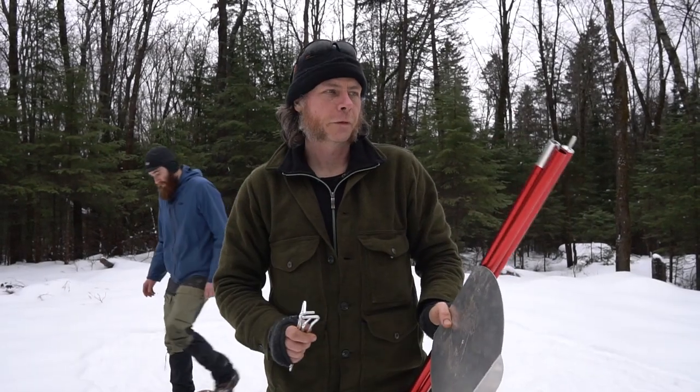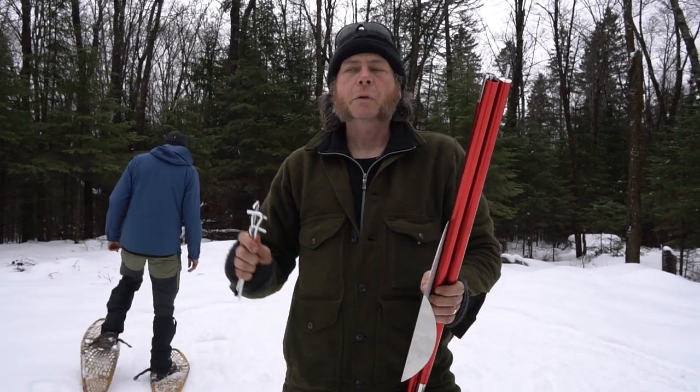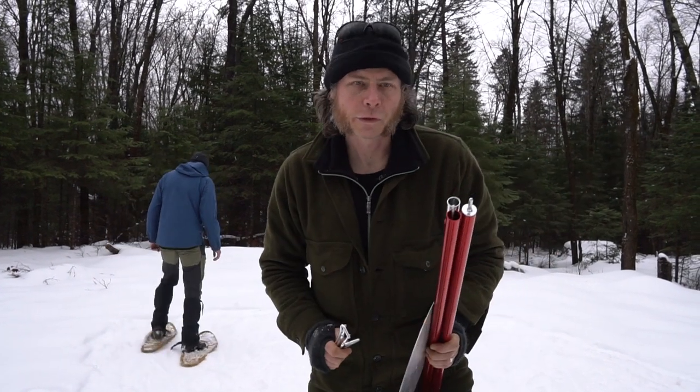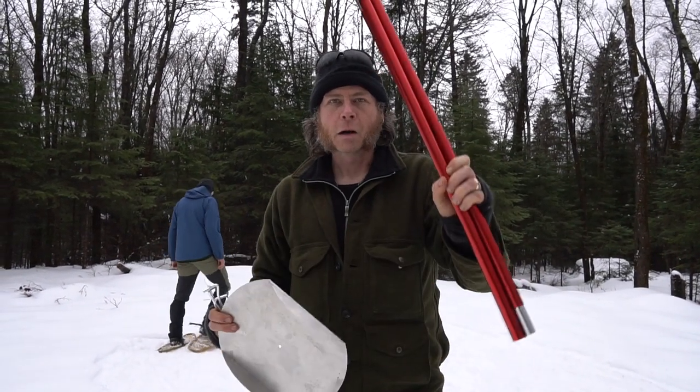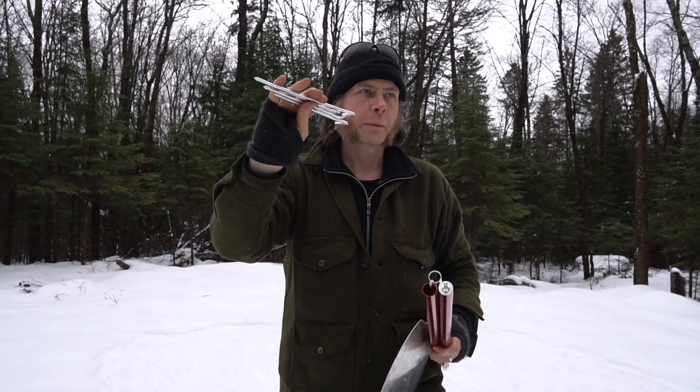For this setup we're going to do things a little differently. This is how you set up at a provincial park or other areas where you cannot harvest wood for your setup. In this case we have our pole kit and base, and we're going to use good old aluminum tent pegs for this one.